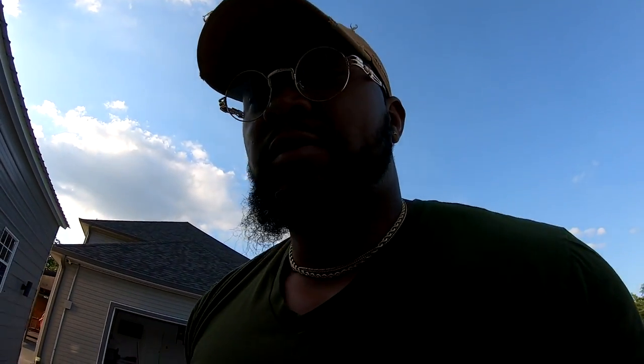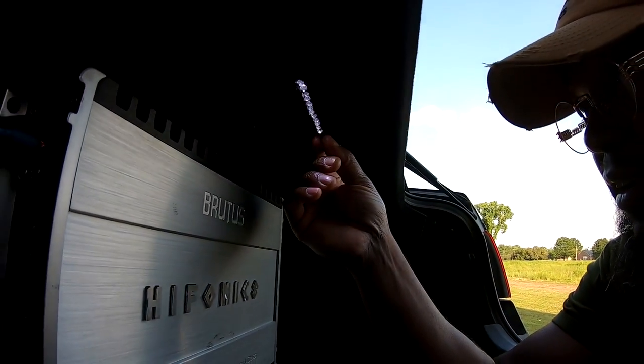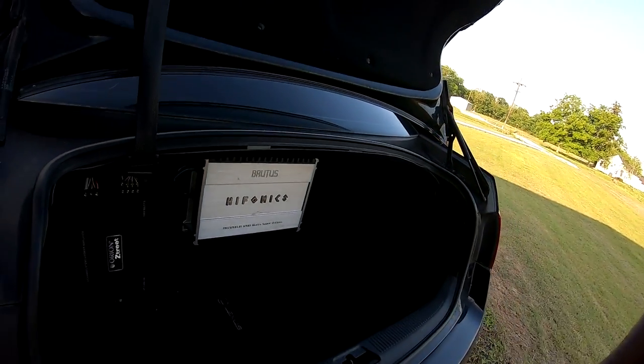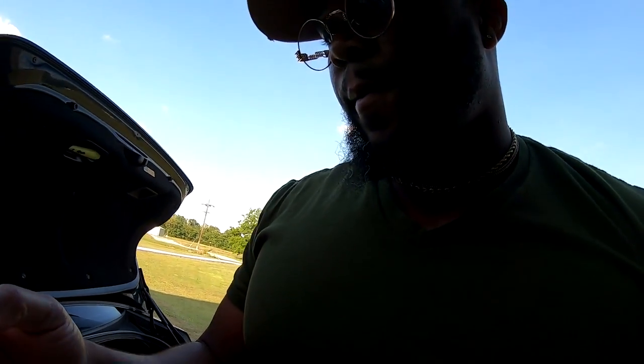I swapped my trunk light out — just a quick mod. I had some extra LEDs and you can see them right up here, just poking through, giving a nice bright white light illumination at night when I open the trunk up.